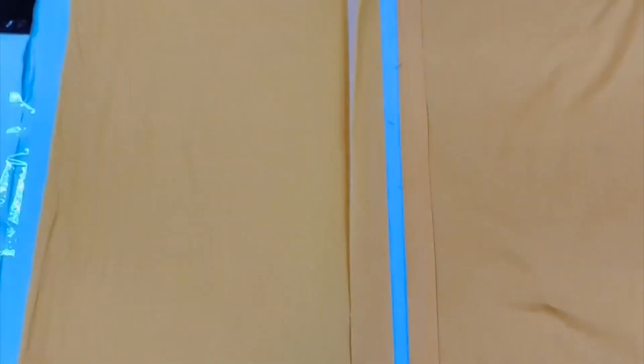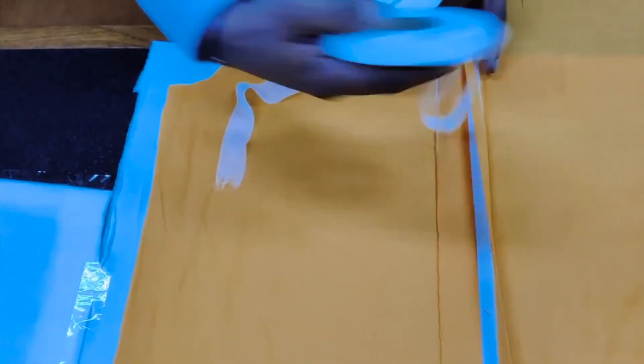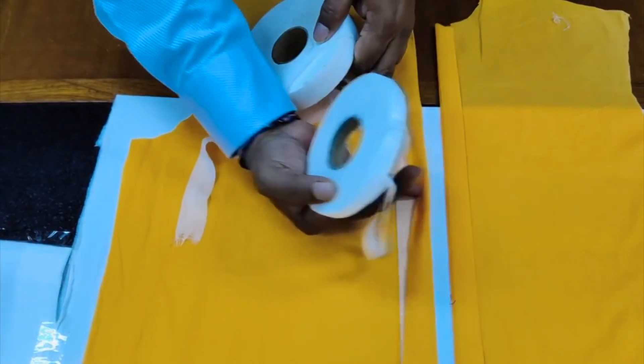For the buttonhole placket and the button placket, you will find we use interlining fixed inside the placket. Now this is the complete front, ready to stitch.